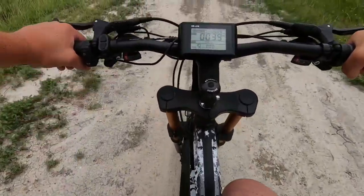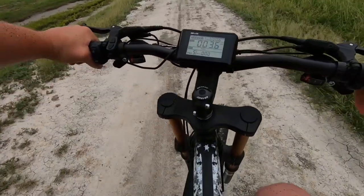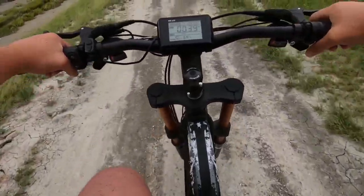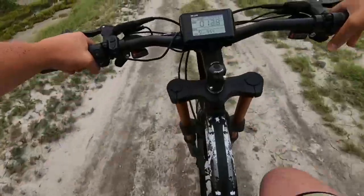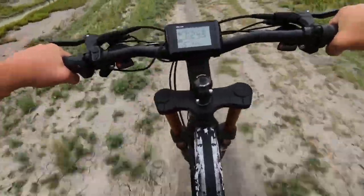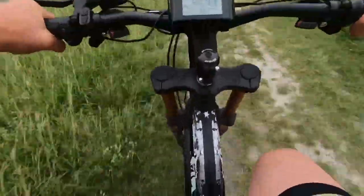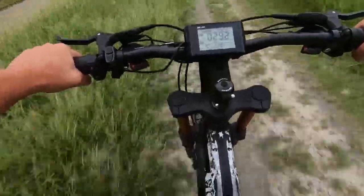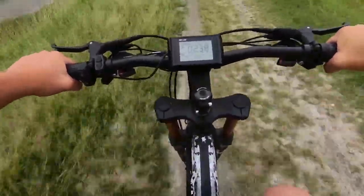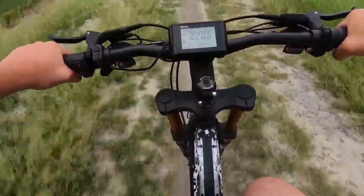Let's try pedal assist five in the highest gear and see how fast we can get going. The wind is to our back, so that'll help us. We were able to just beat 28 miles an hour. Super responsive — as soon as I stopped pedaling, the motor kicked off. I really like that; very responsive and very quick on that timing.